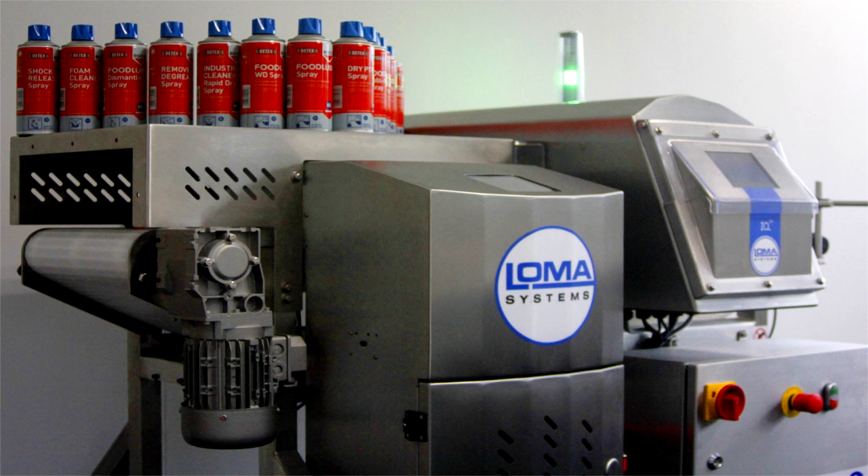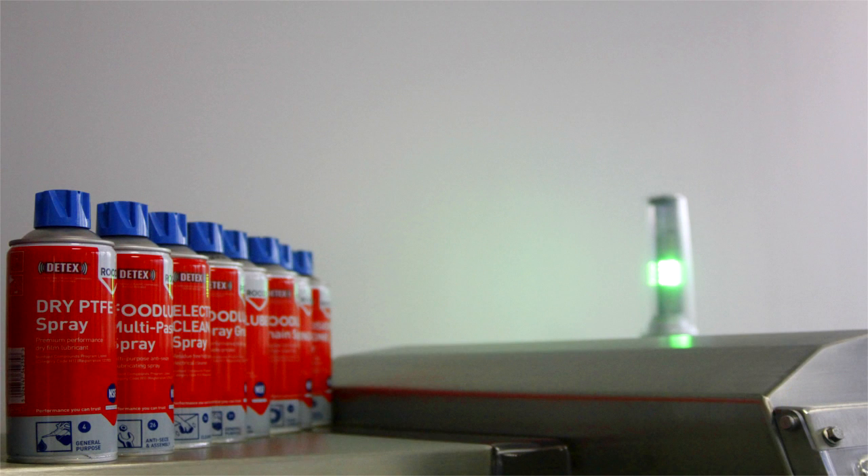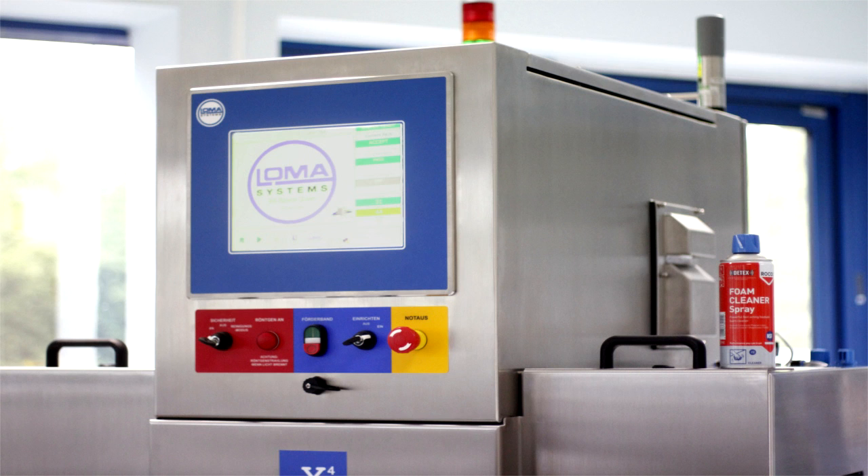Remember, if you want to enhance your HACCP system or you'd like to provide a higher degree of safety when using food grade aerosols, consider the unique Rocol DTEX system.